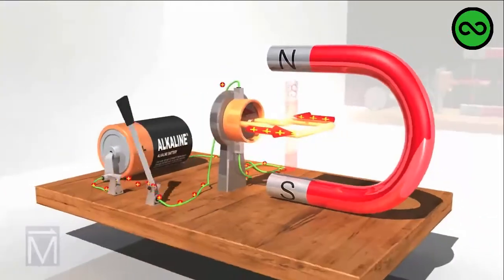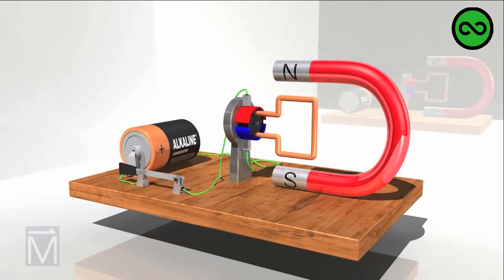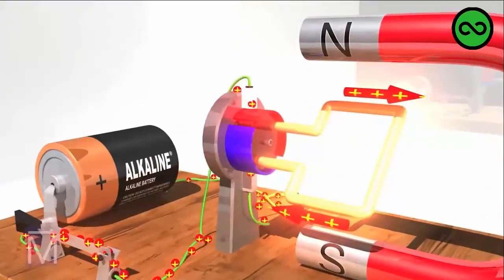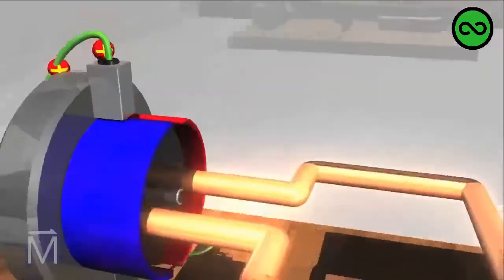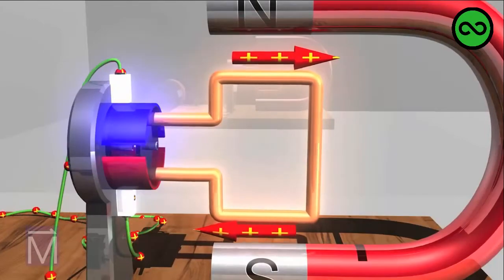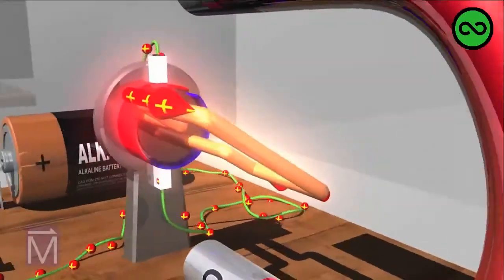Let's return the real commutator to its rightful place and see what happens now. Notice how one half of the commutator connects to one arm of the armature while the other half connects to the other arm. The current enters the first arm, making the coil spin. But this time, just as the commutator reaches the halfway point of its first cycle, a brush reaches the first gap. After jumping that gap and making contact with the other half of the commutator, it sends current through the other arm of the armature.